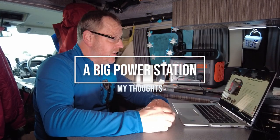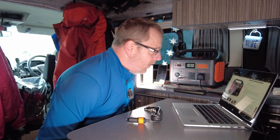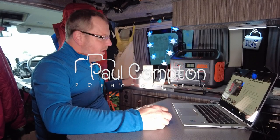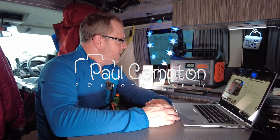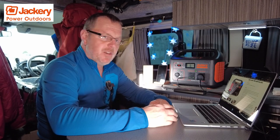Hello, and this is going to be another one of these Friday My Thoughts videos — or whenever it goes out, but it's going to be a Friday. As you know, I do a few reviews on things every so often, and at the moment, coming up to Christmas — which we are in at the moment when I'm doing this video — you're going to see a few pictures of me from the past and the future, just to explain what we're doing.